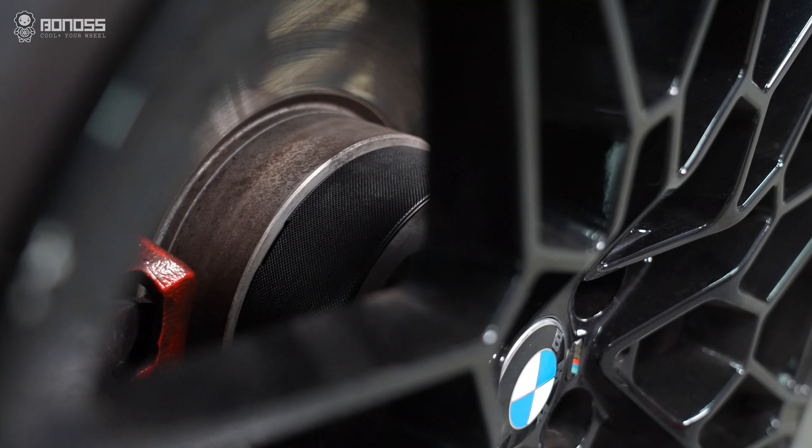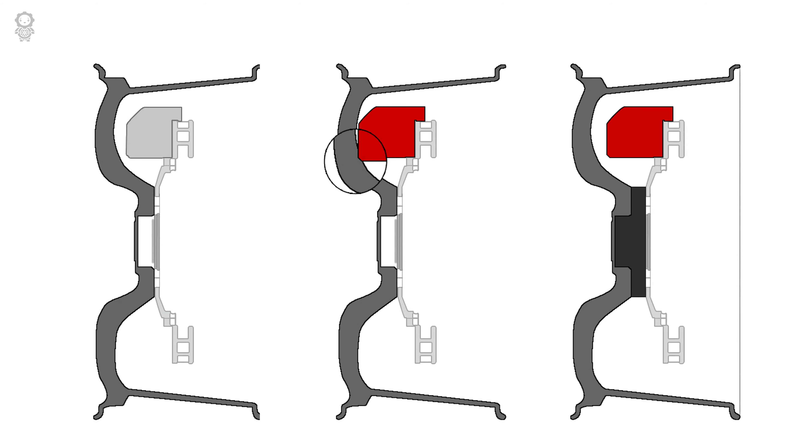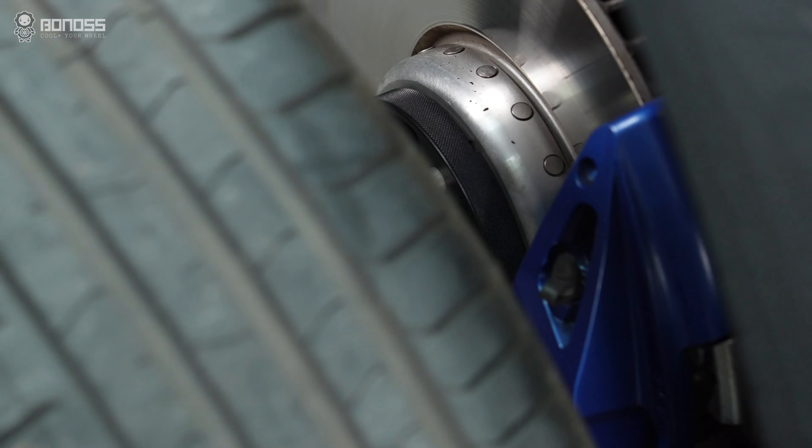By correcting the offset, the wheel spacers will solve most potential friction problems and allow you to install large brake calipers to upgrade the handling performance of the car.